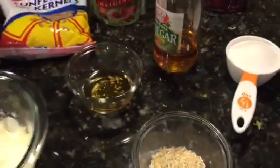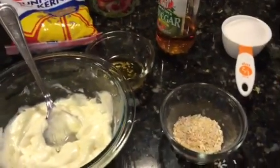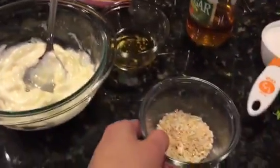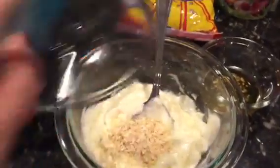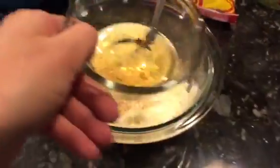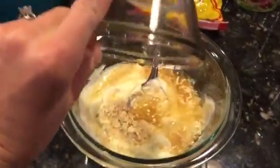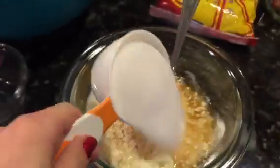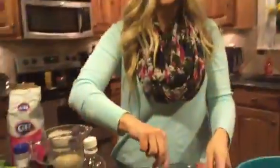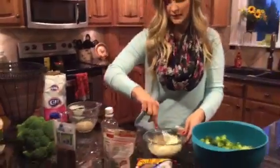This right here is for the dressing that goes on your salad. I'm going to add the mayo, then the onion flakes, the apple cider vinegar, and the sugar. I'm going to hand this to Laurie to finish filming so I can mix it — I can't mix it with one hand. So this is the dressing and you're just going to mix it up really well.